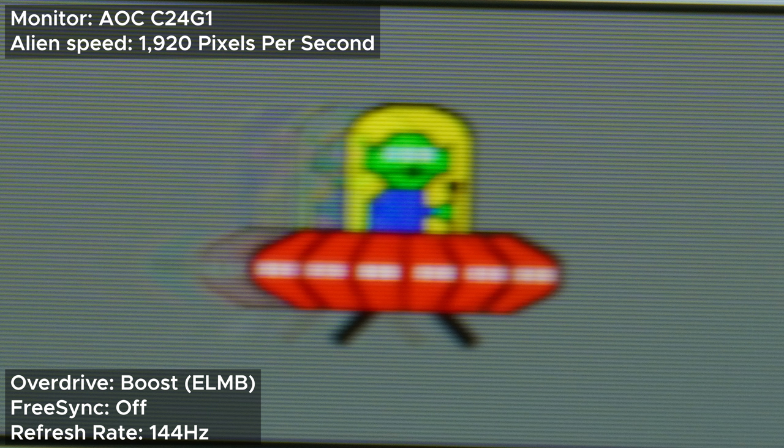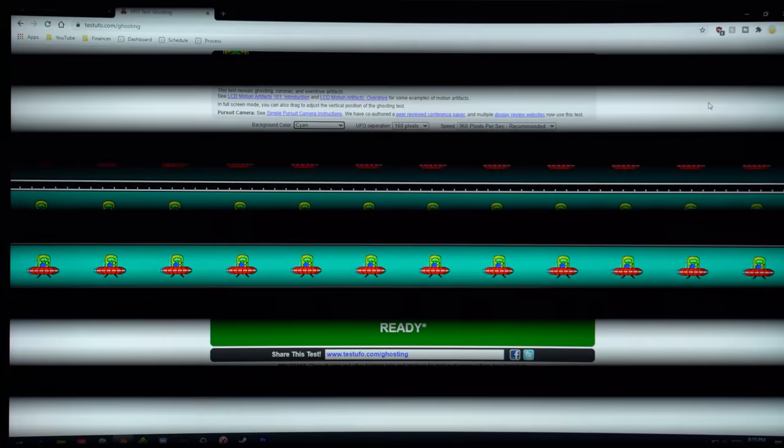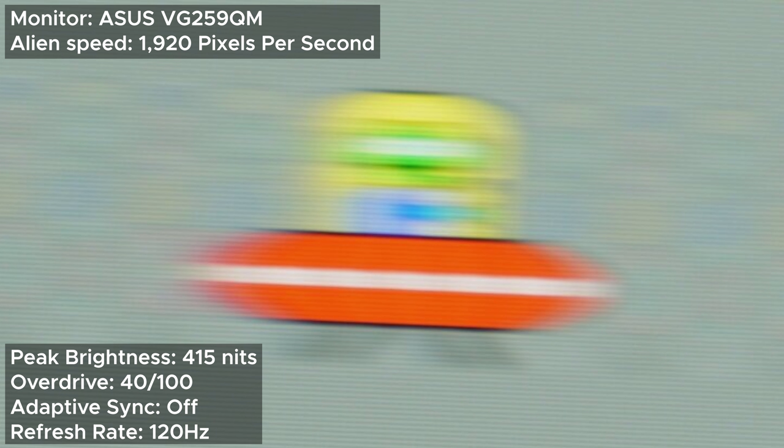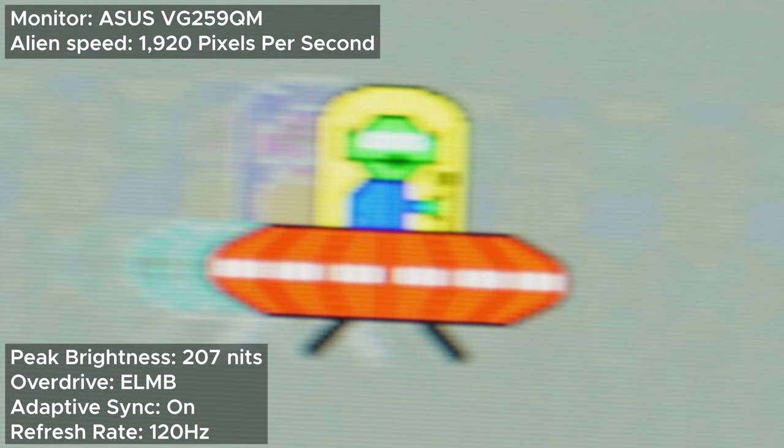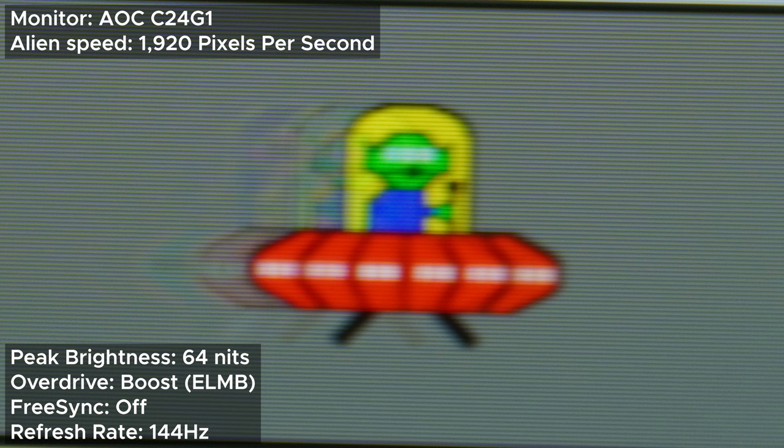Are you serious right now? And yes, this monitor has ELMB and it does look fantastic, beating the ASUS again. However, there's a huge drawback with this monitor's ELMB in particular. Number one is the obvious one — it uses the backlight strobing technique which can give users a headache. But the even bigger problem is the peak brightness. When you enable ELMB on most monitors it usually halves the peak brightness — the ASUS goes from 415 nits to 207 nits. But the AOC's peak brightness goes from 238 nits and gets cut to one-fourth that, down to 64 nits, which is so dark I can't recommend using it.